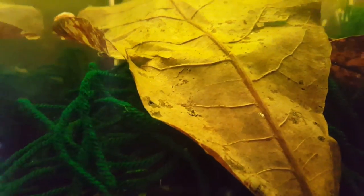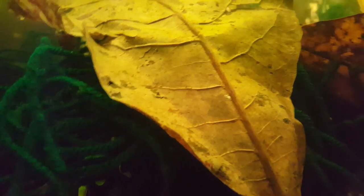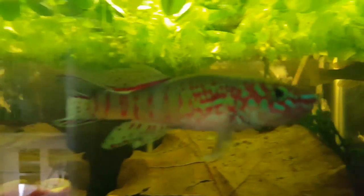I like to put in lots of spawning mops. We've got leaves in there too. Spawning mops and leaves are really great places to hide. If she wants to get out of the way from him being aggressive, she can literally just go and be lost in all these spawning mops. I have about six in a ten gallon, and about six in a five gallon for another pair of smaller killifish. That just gives her the ability to leave if she wants to.